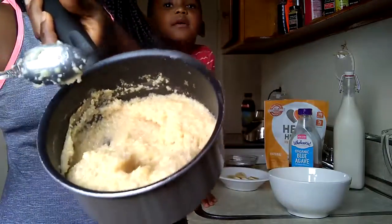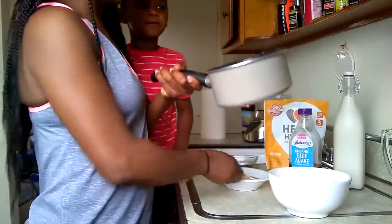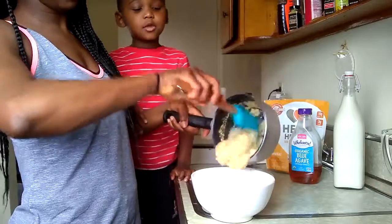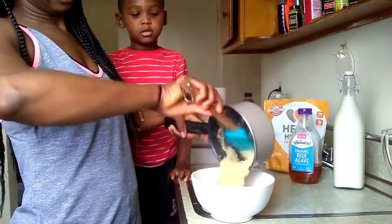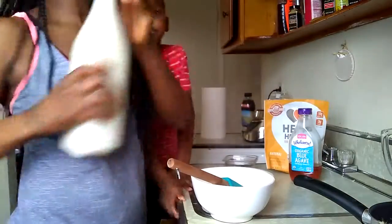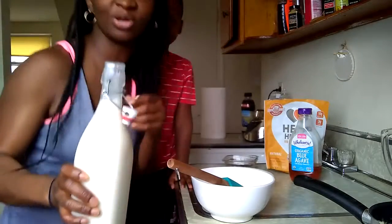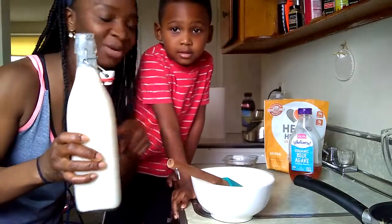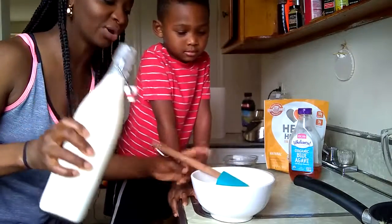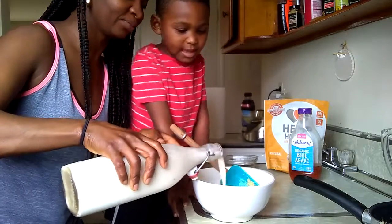This is what the Kamut looks like after it's cooked. You can see the steam coming out. I'm going to show you how we serve it. We're going to add some almond milk — it's homemade almond milk. If you want to see the video on how we made this, I'll link it down below. I'm just going to eyeball it and pour a little bit in there.